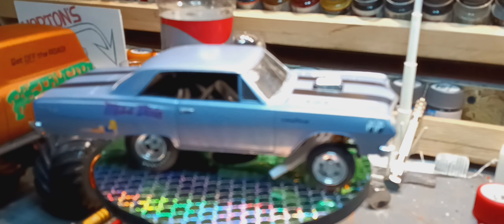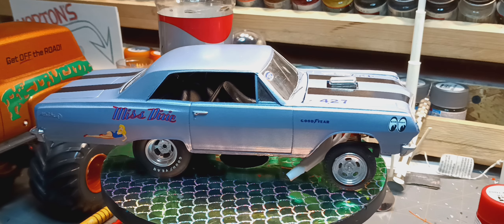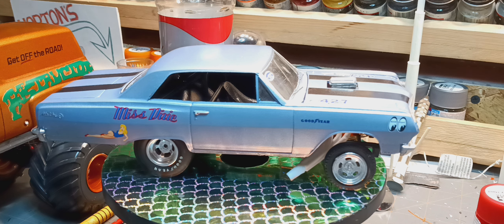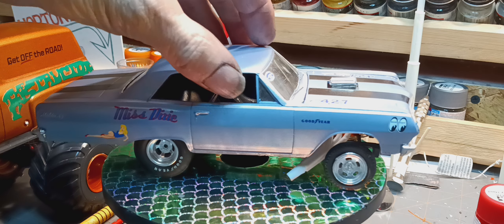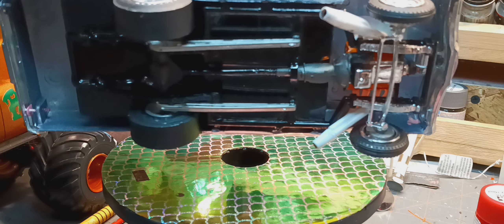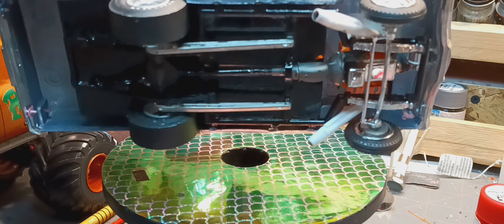Luckily the engine hadn't been painted, just glued together. The body cleaned up quite well, the glass came out and I was able to reuse it. The chassis is all back in, drive shafts are in.